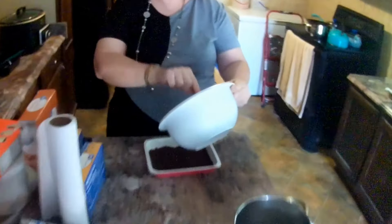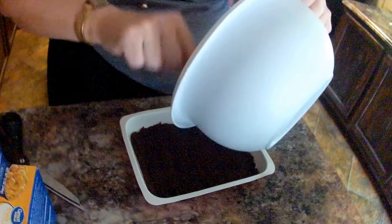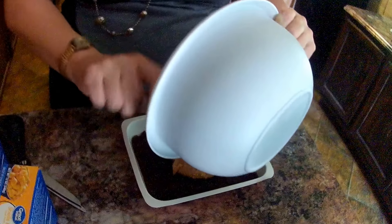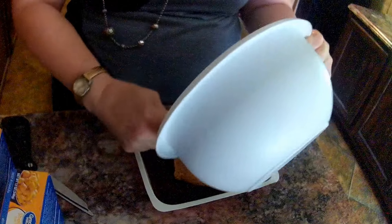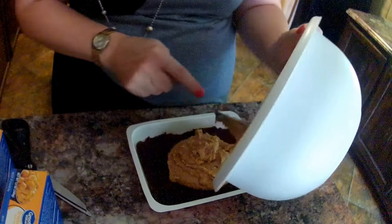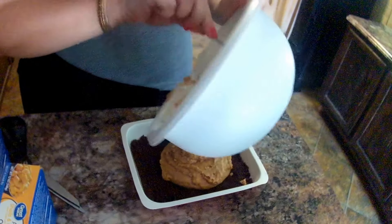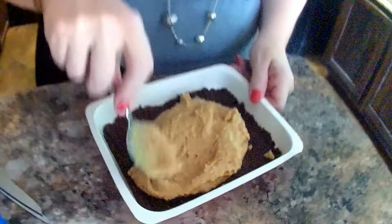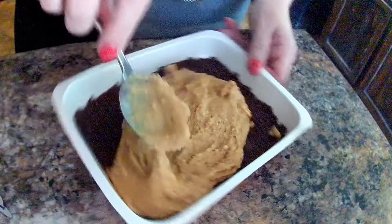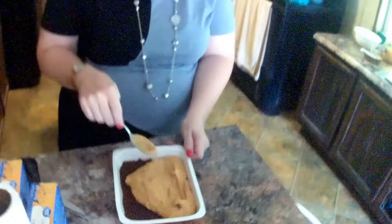Now we mix that up really well. Next, we're going to pour this on top of the chocolate. Ta-da — empty! Now you're going to spread this evenly over your chocolate. I wish I was already done — I can't wait to try it.